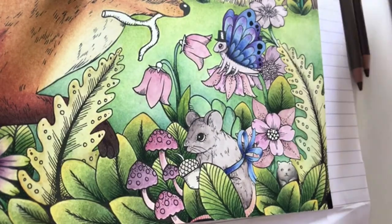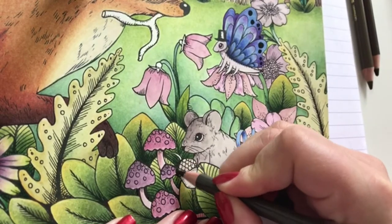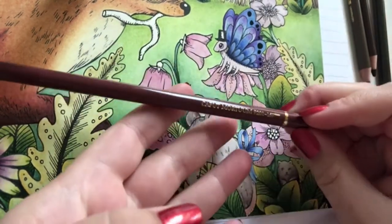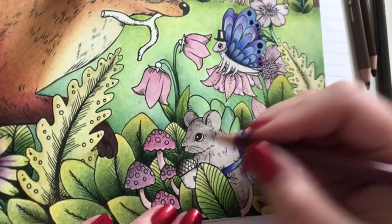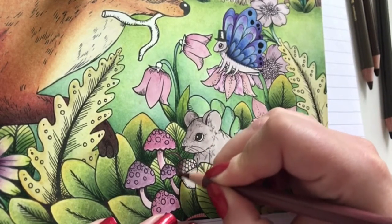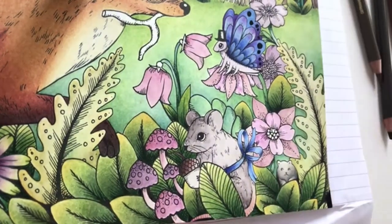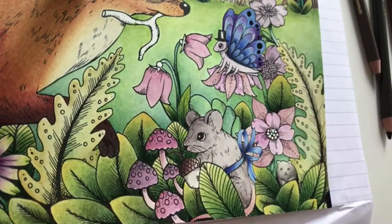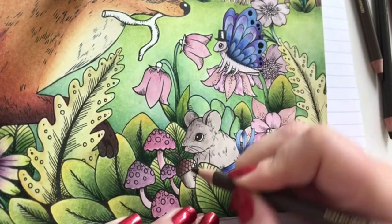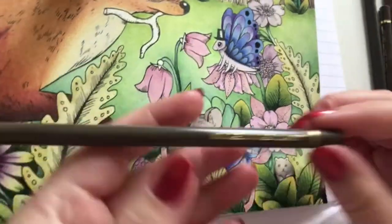Same colors as before - starting with dark Zibia, and then I'm going in with caput mortem. I'm going in with walnut brown, and at last some nougat. I'm having so much fun on this page.